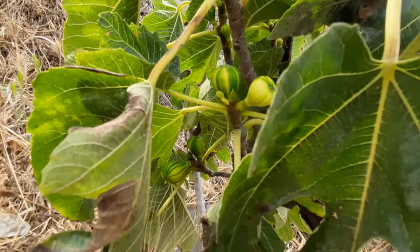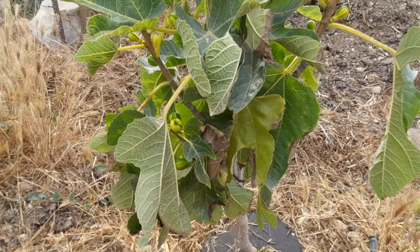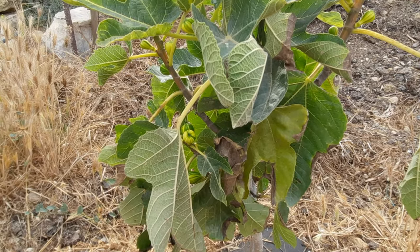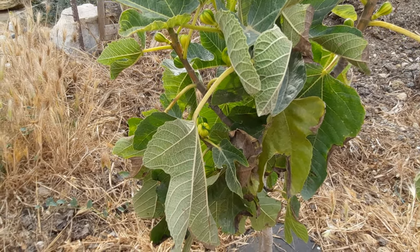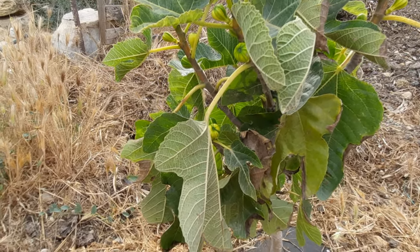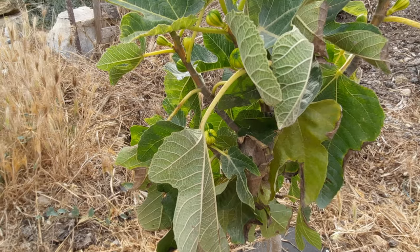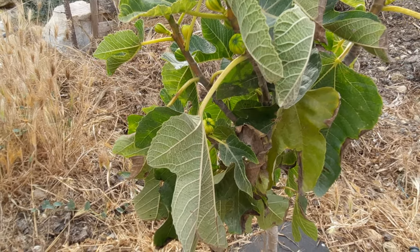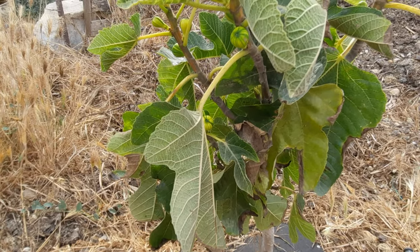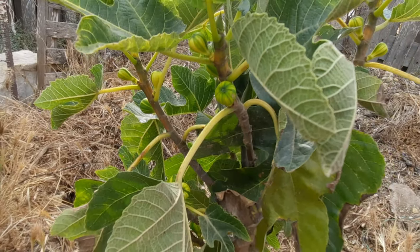It's growing very strong. The only problem is you have to protect the figs from birds. You can use mesh bags to cover the fruit, or foil tape to scare the birds away. The foil tape should only be used while the fruit is ripening in the last week, so the birds don't get used to it.